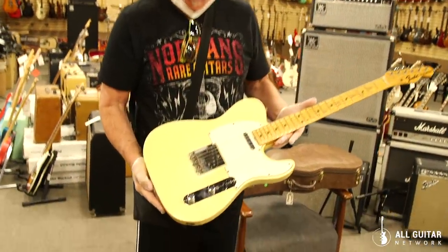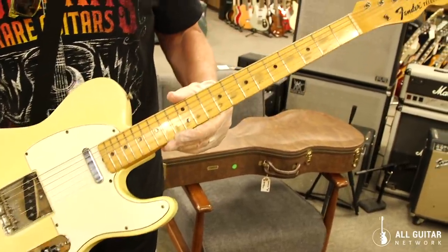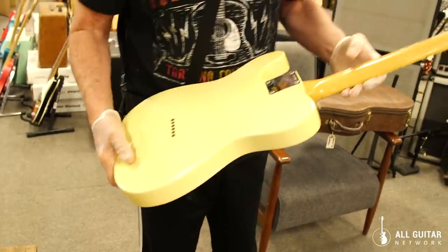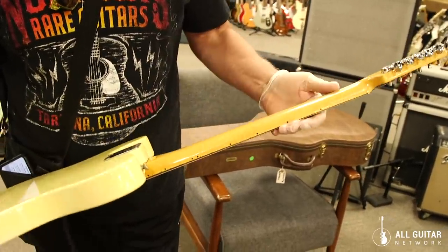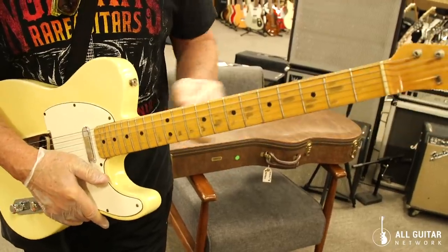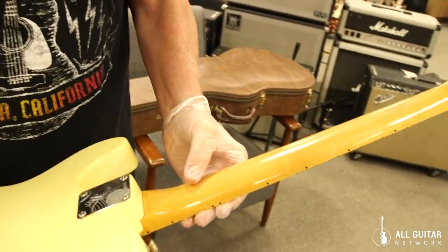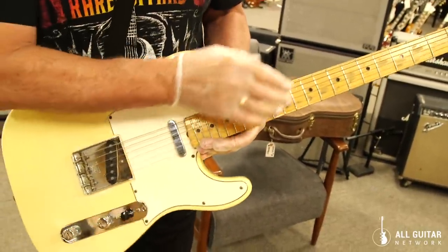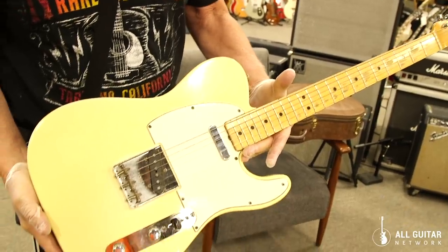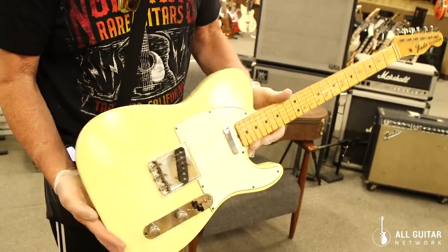This is a beautiful 1967 Telecaster. What's really cool about this is it's still lacquer finished on the fingerboard and neck — they went to polyurethane after that. It still has the white wrap around the pickup. This is a maple cap — a maple neck but with no skunk stripe. The fingerboard is actually put on above the neck, unlike the one-piece necks that have a routed skunk stripe for the truss rod. They put the rod in and then put the maple cap on. They only did this for a very short time. Beautiful example of a '67 Tele in cream color with a white guard.